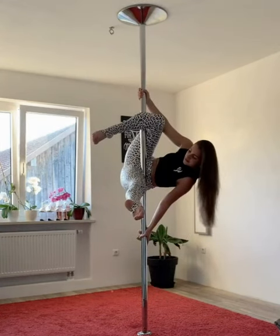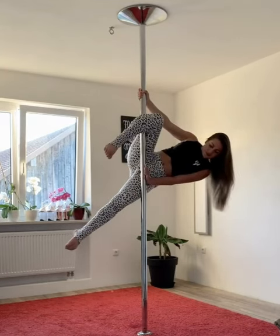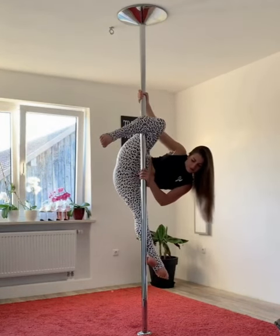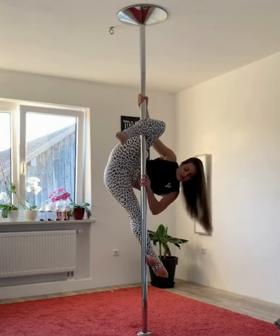Now a bit slower: first put your hand up about belly height, push away from the pole, bring your calf around the pole. Make sure it's not your foot on the pole but really the lowest part of your calf.